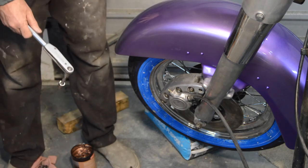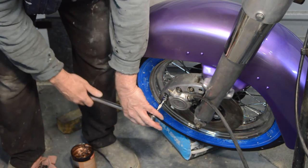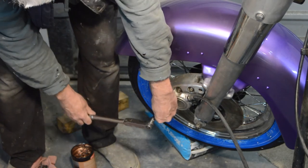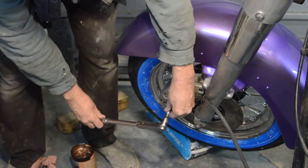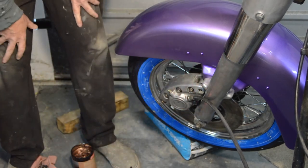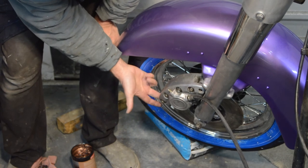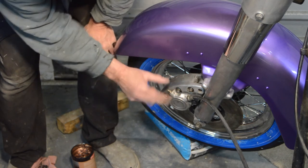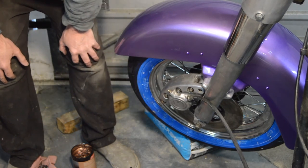They're in and run down, so the final job is to torque them back up. 30 foot-pounds minimum according to the workshop manual — it's quite a lot really for the caliper, but that's what it says. And I'd say they're all good. If you recall before we did all the pin work, the caliper rocked about — there's nothing there now. There's a sideways rattle because it hasn't been bled yet, but up and down: negligible — which is very good.